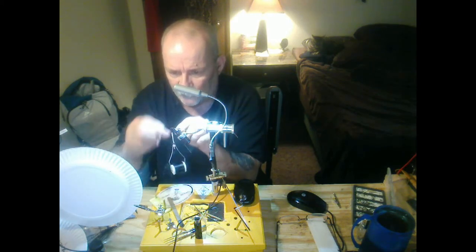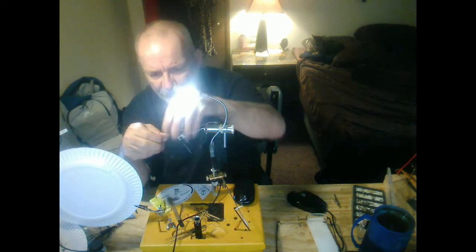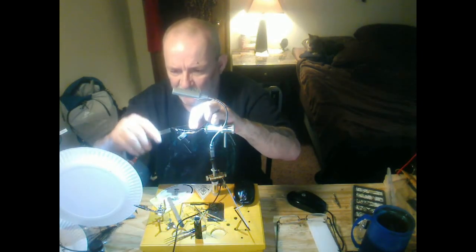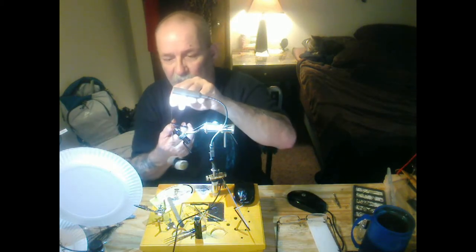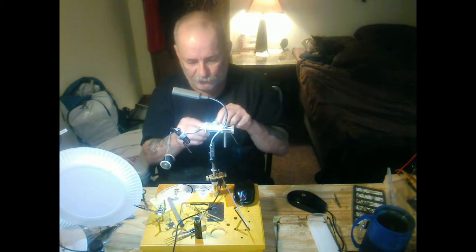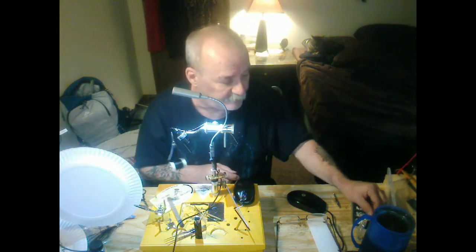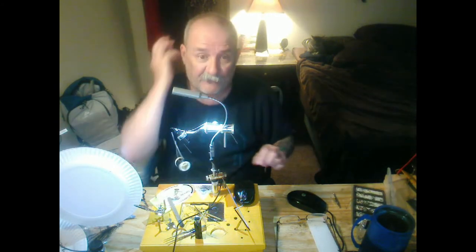Wind it right up to where you started your thread and tie that off. Wrap it over a couple of times, pull it back, go in front of it, wrap it a couple of times there. Then cut off your peacock herl. Save that excess because it can make another fly easily — a long length of peacock herl can easily make three or four flies, depending on the size of hook you're using.